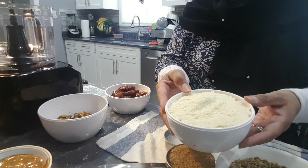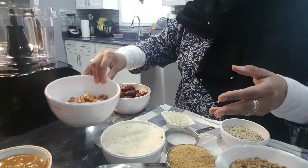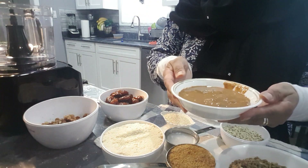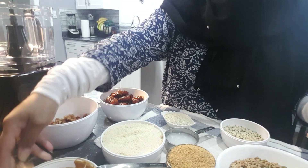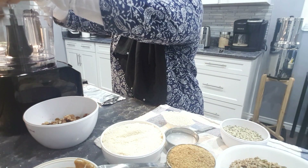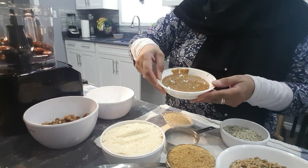In this bowl I have almond flour and coconut flour, about a cup of walnuts, dates, and prunes. And about a cup of almond butter. So everything is basically going to go into the food processor — I'm going to grind them up. Let's start with our dates and prunes and our almond butter.